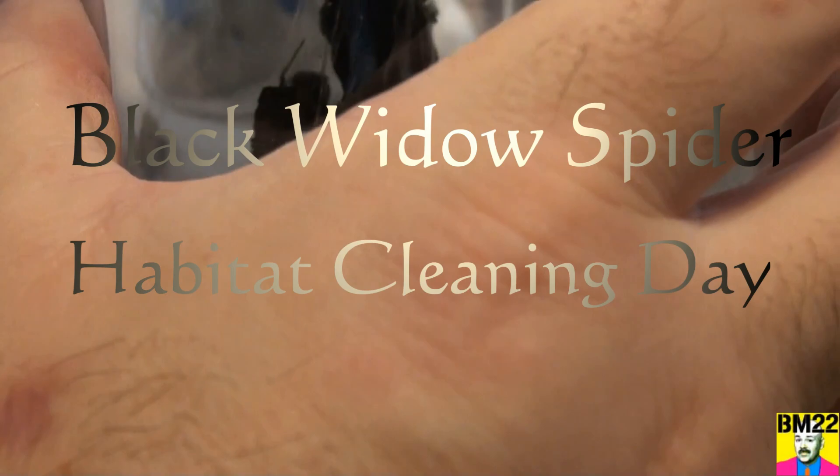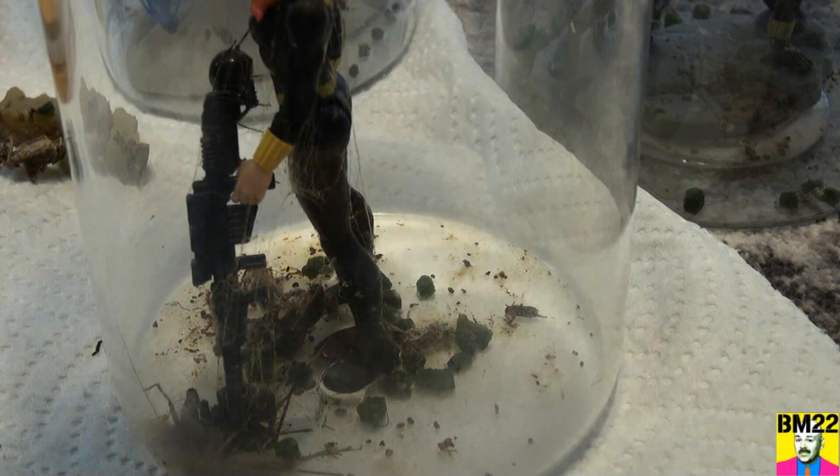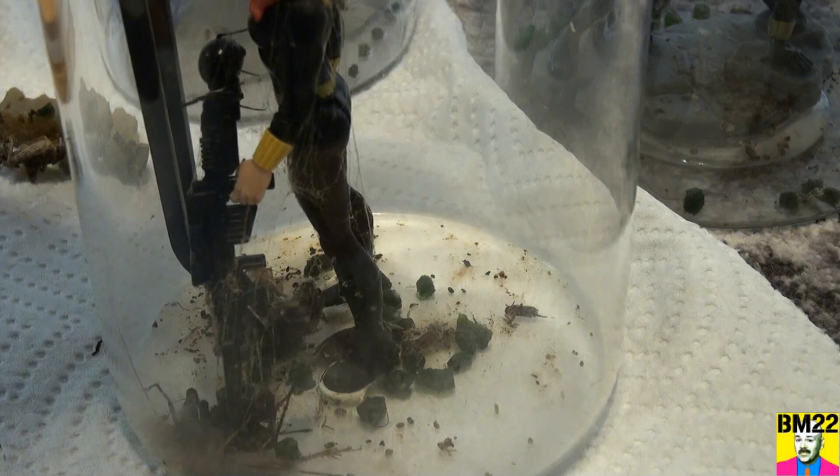Hi everybody, beanmeister22 here. Today it is cleaning day — we have got to clean these filthy spider habitats. We're gonna start with the habitat of the southern black widow. You can see how big she is, and we've got to get the old cricket food out of there. She actually doesn't like that — whoa, leave that alone.